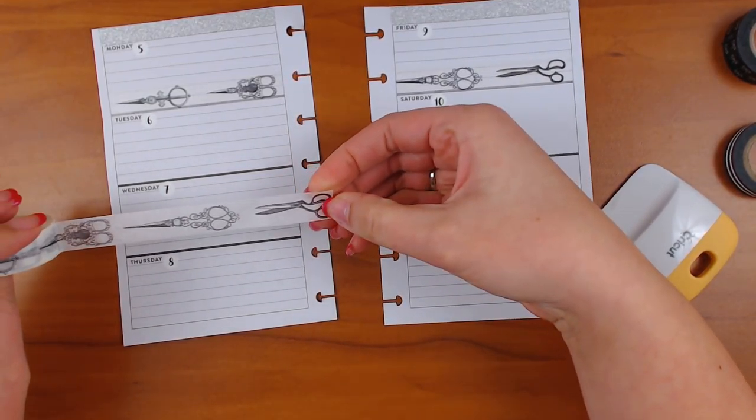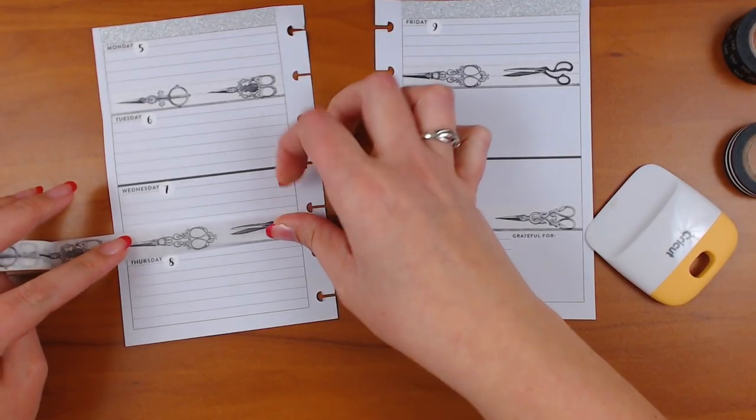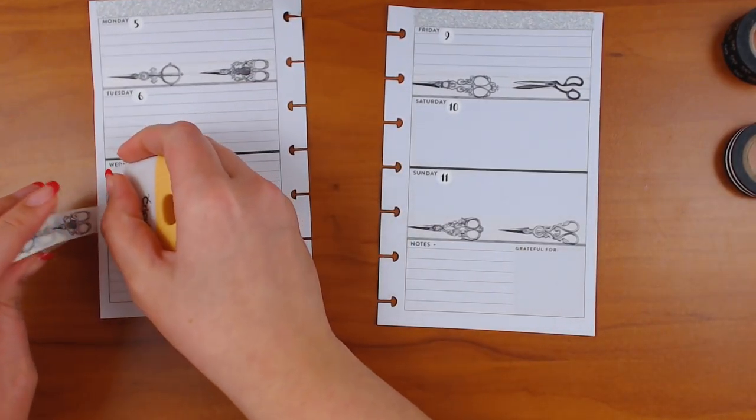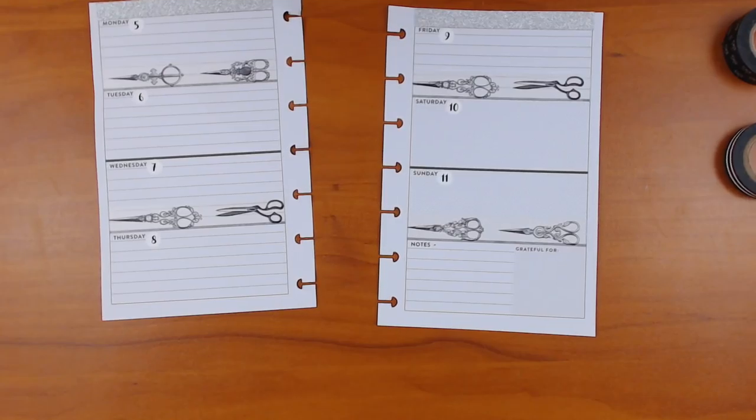Some of these scissors remind me of my mom's sewing scissors. I remember it was like: you cannot use these for anything else but fabric. Did you guys have one of those moms? My mom wasn't really that big into sewing — she still isn't. I mean, she has a really nice sewing machine, one of those old Singers.